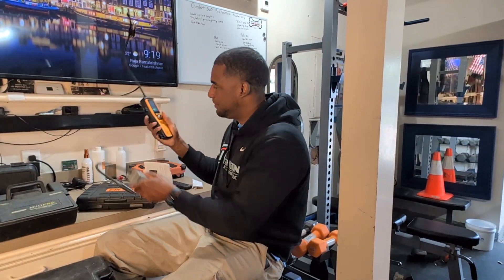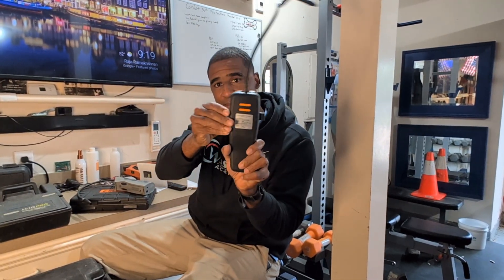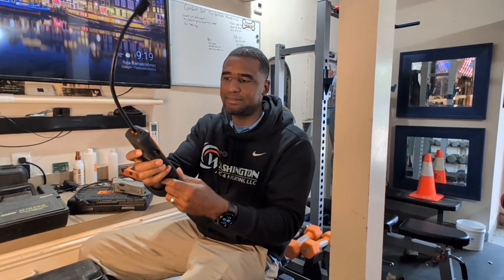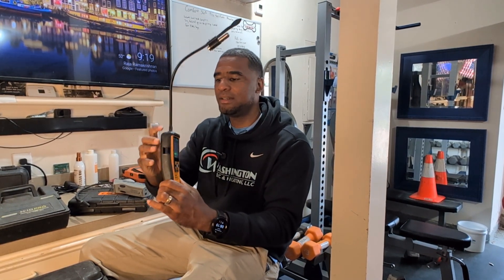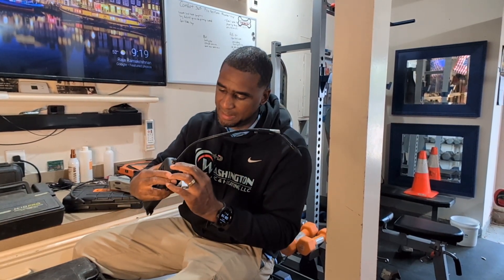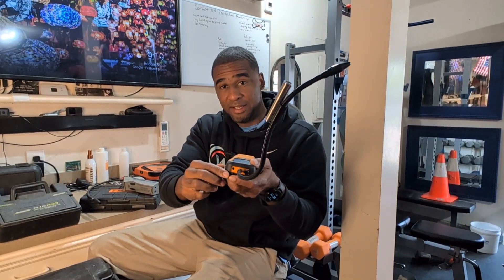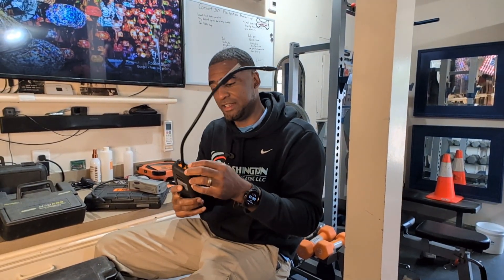I haven't had any problems with the ILD300. It comes with a nice protective rubber case — and you all know I'm hard on my tools, so I've dropped it a couple of times. You can see this is where you charge it up. It also has a headphone jack, so if you're in a loud space or can't see the screen, you can plug in headphones — it does come with a headphone jack.